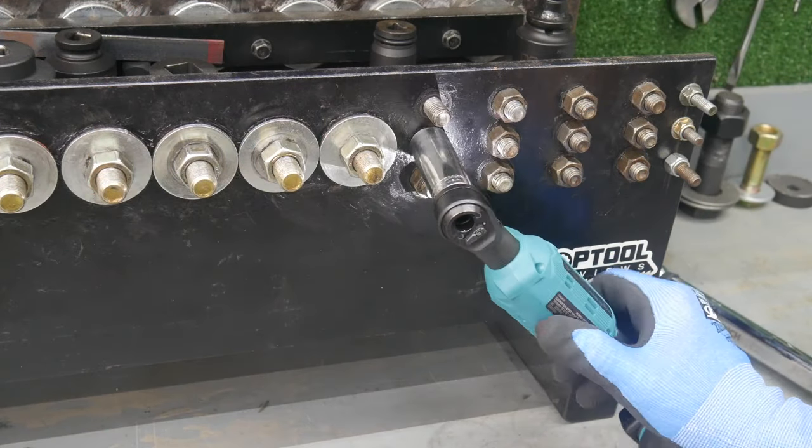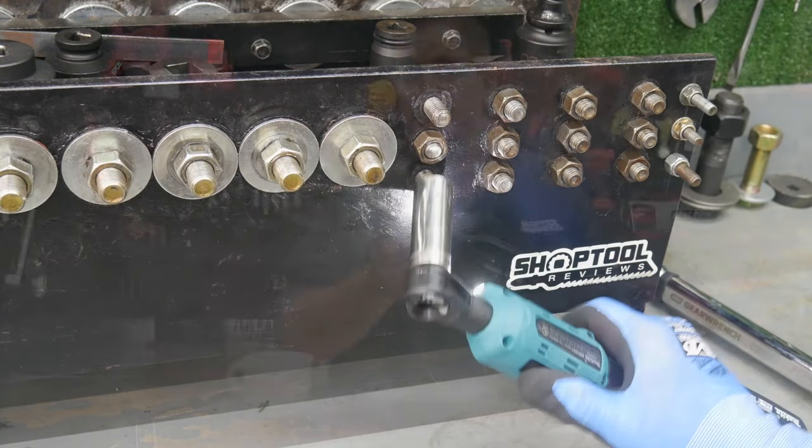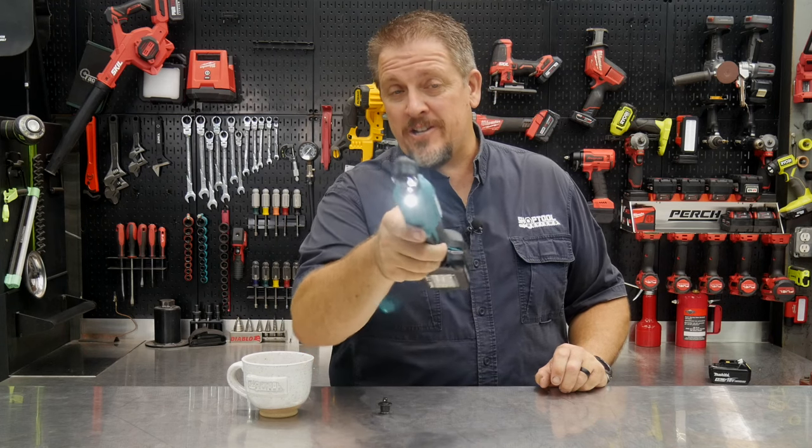Makita's new 18-volt ratchet. I'm Tim Johnson, and you're watching Shop Tool Reviews.